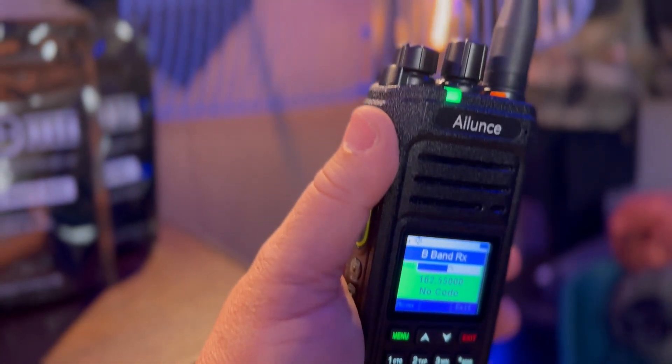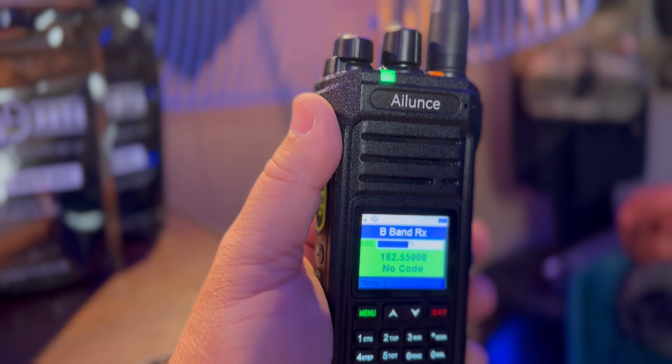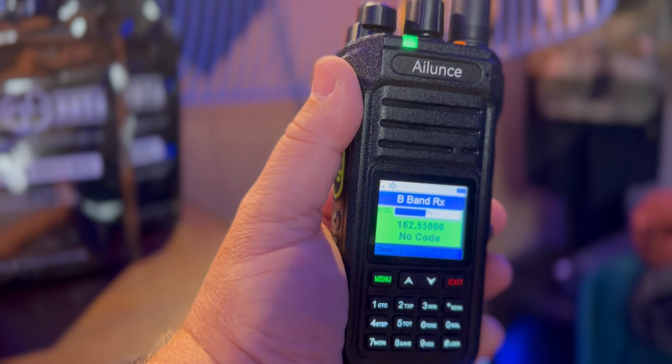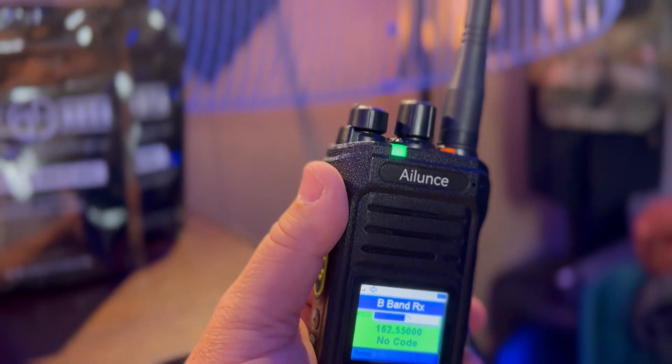It has NOAA weather alert and FM radio you can listen to. It supports all 12 NOAA weather channels, plus FM broadcast from 76 to 108 MHz — receive only.